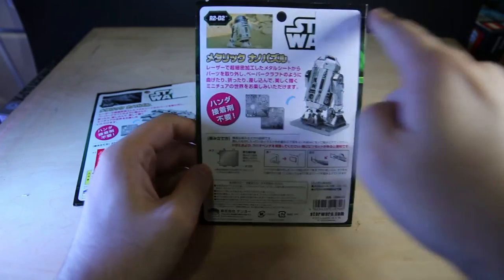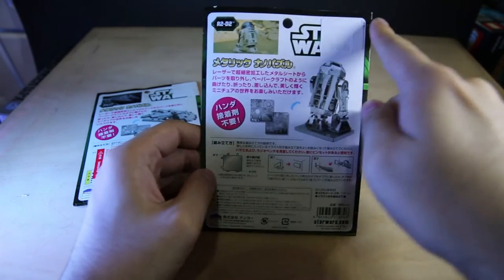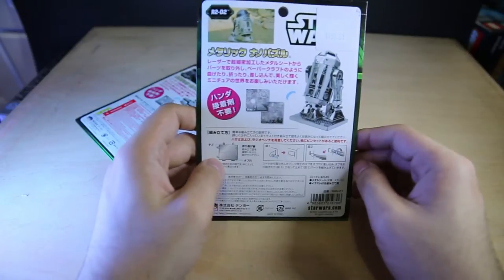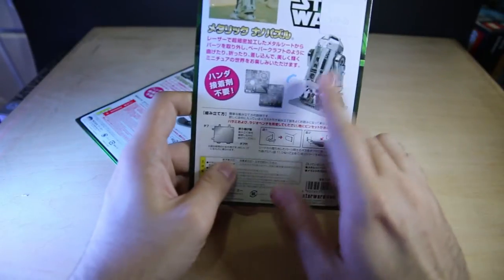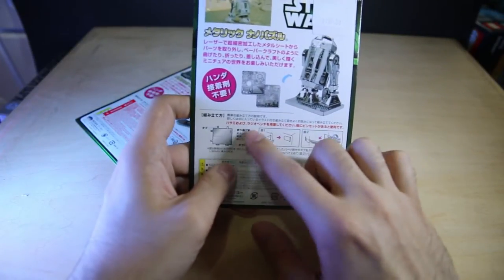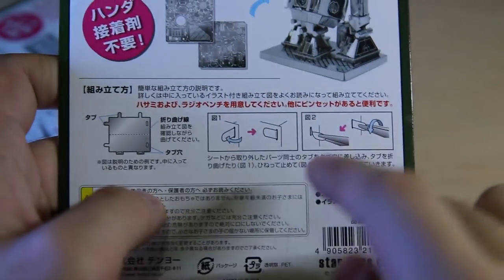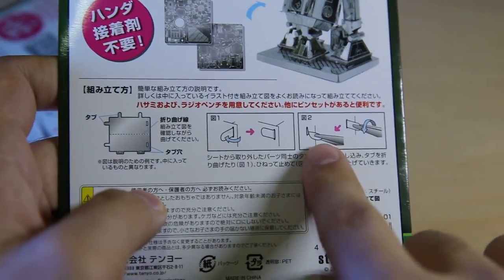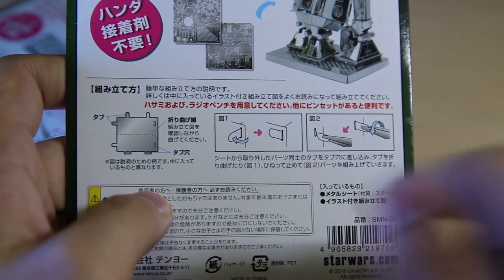So you got this package — it says cut here on the line, but you can actually open it without cutting the packaging, though I did mess up a little bit there. As you can see, you've got the metal figures, the display stand, and the instructions. You can either fold the pegs down after you push them into the slot, or you can twist them with pliers.